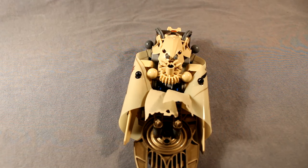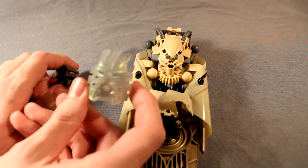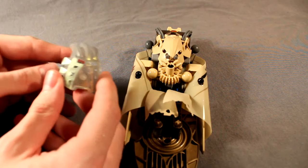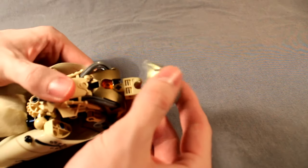For the head, it's just a simple Metru head design. This mask was kindly donated to me by Dragon Axe Films himself, so thank you for that. And that obviously just attaches to the hand connector on the top.